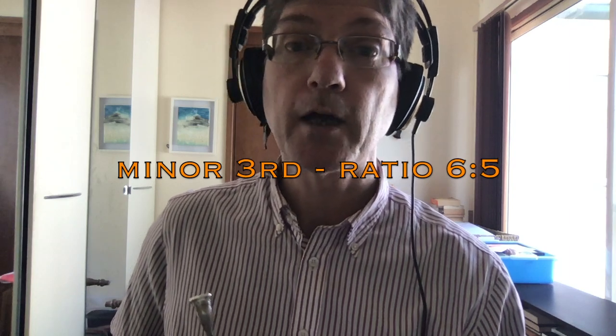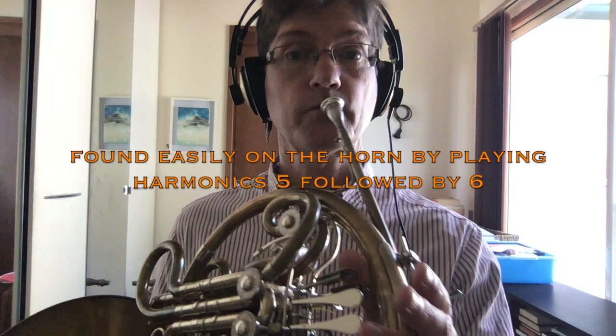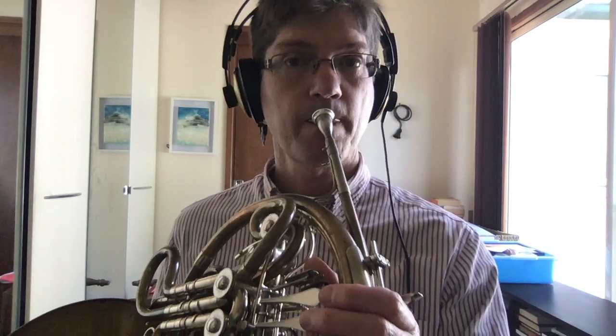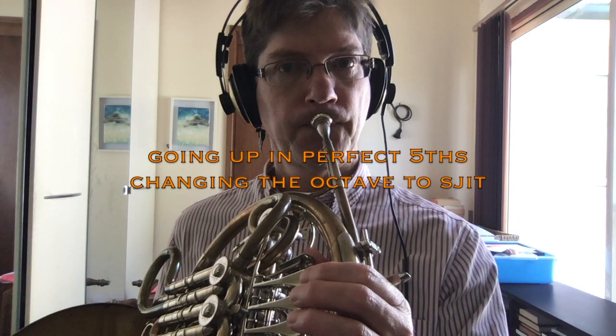When we're playing this A — concert D — we'll find it's probably too flat for most musical situations. So we can retune the A and still find a nice minor third. The minor third ratio is 6 to 5. For instance, on the horn in F, 6 to 5 gives us a minor third, and if we add a B above, it would form a triad and sound terrific.